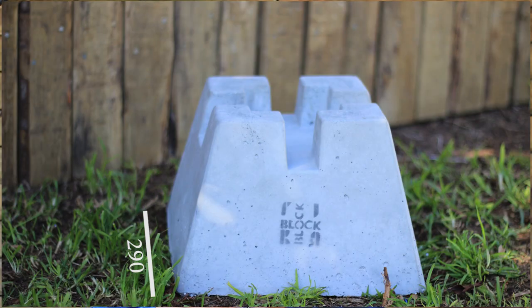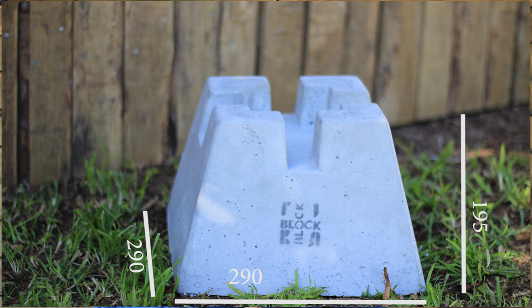It is a 290 by 290 square footing on the face. It elevates up to 195 overall height and then 140 onto the beam height.